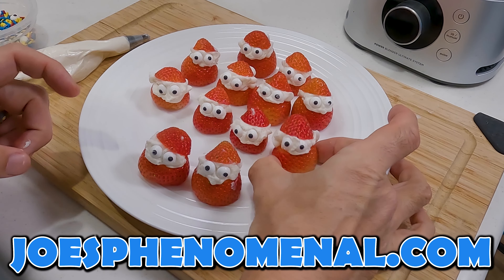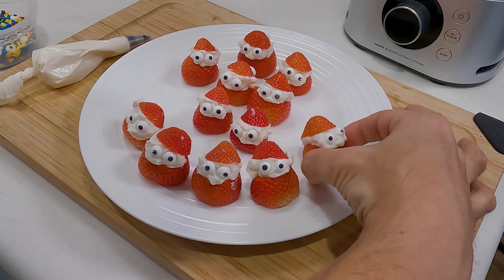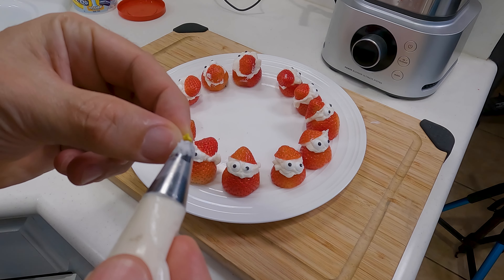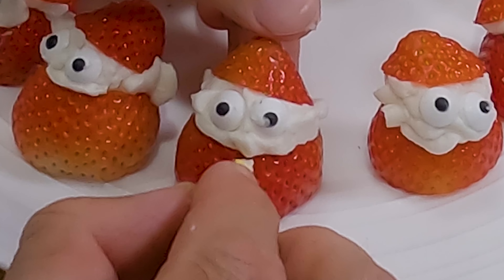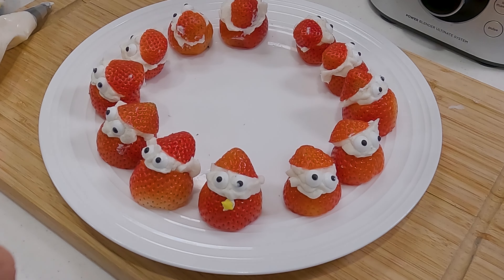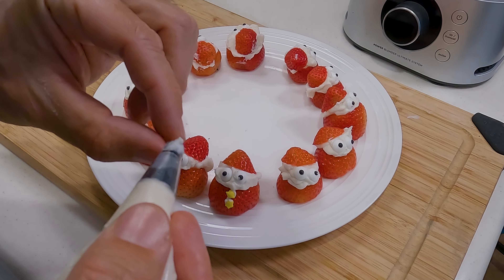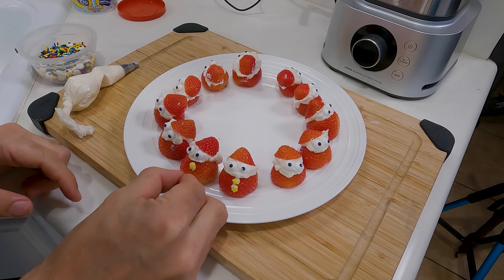If you want to add a little extra decoration to them, you can, or you can just finish them up the way they are and they're perfectly fine. But I'm going to add a little bit of bling to Santa's suit. We'll take one of these little stars, put a tiny little dab of frosting on the back of it, and set it right on his suit. Maybe do that once or twice — I'm going to do two, because why not? Just work your way around. This frosting will dry up a little bit and then it'll adhere better. Until then, these are going to be kind of slippery, so be careful.